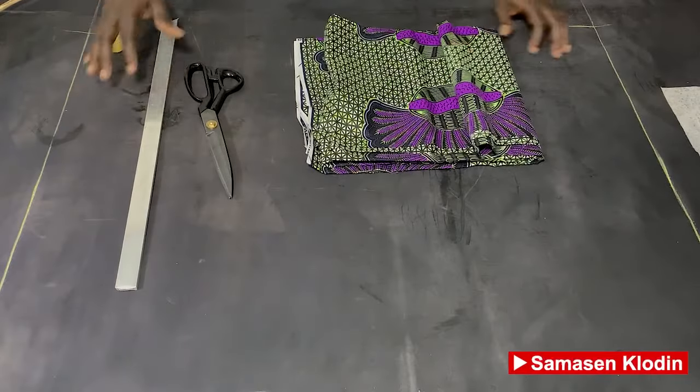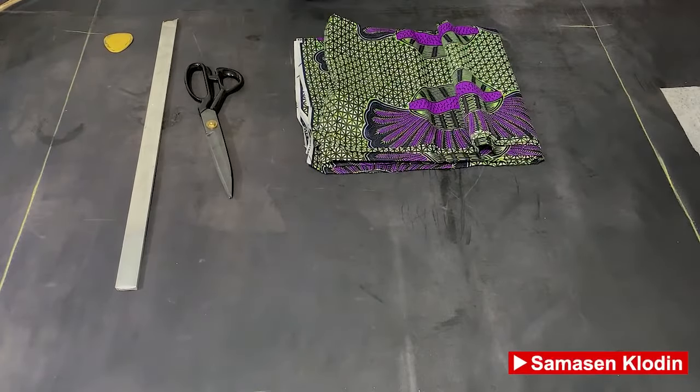Hello, good evening and welcome to my YouTube channel once again. This is Samasin Clothing, and today we are going to learn how to cut a simple button-down shirt for men. This video is a detailed and full video from the cutting to the stitching of our fabric. So now let's get into the video.